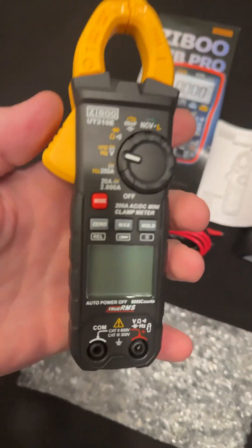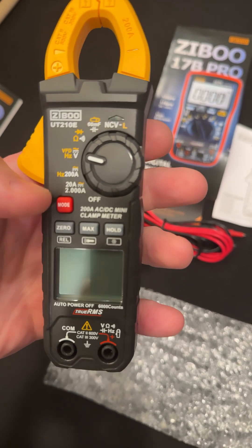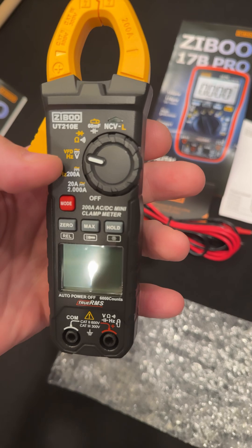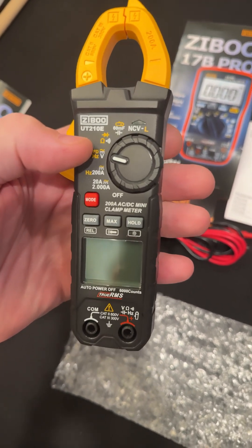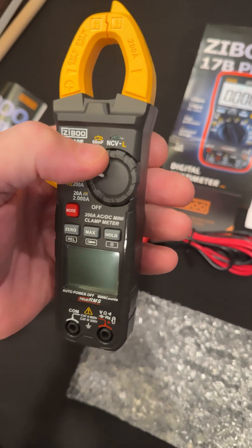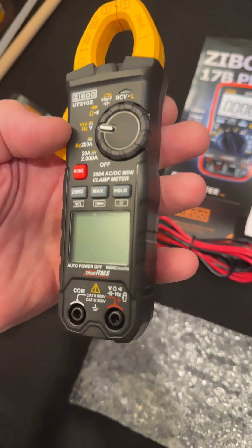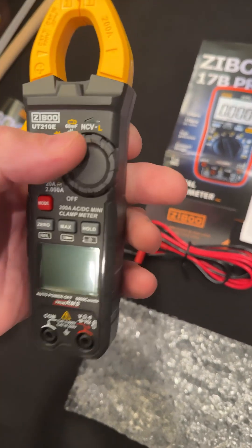Now here's the meter. It has a 2-amp mode right down here, which is really neat — AC and DC. You got your VFD hertz up here, your diode — I think it's a little over 3 volts open circuit, so that's nice — and this little 60 millifarad capacitor. It seems like it has a lot of the same things as that 17B Pro, actually.